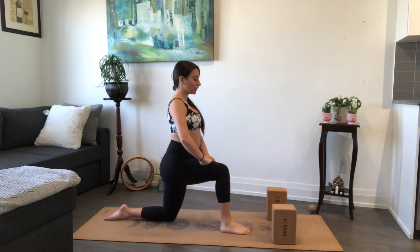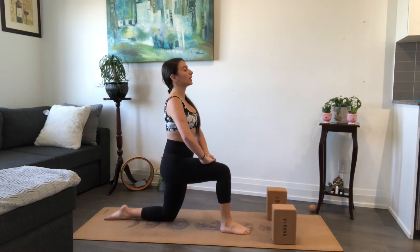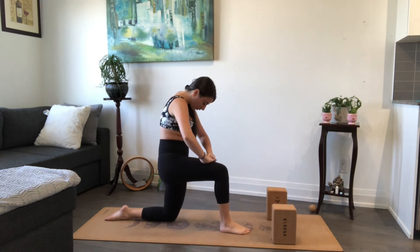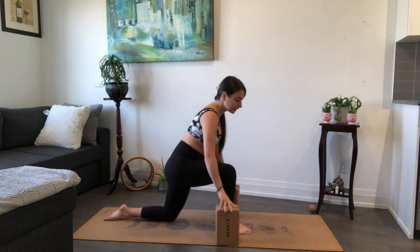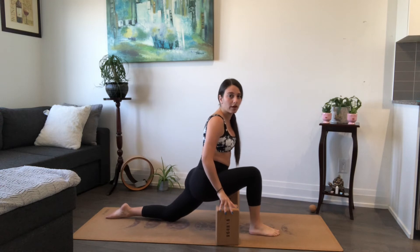We'll do that one more time. Inhale for your cow pose — puff the chest forward, stick the glutes out. On your exhale, contract navel to spine, shoulders roll forward, tailbone presses forward. Hold three, two, one. Inhale, come back to a neutral spine. From here on your exhale, lean forward, grab your blocks. You might need to tiptoe your right foot a little further forward, and then sink deeper into your right knee. So we're in our full expression of that low lunge.